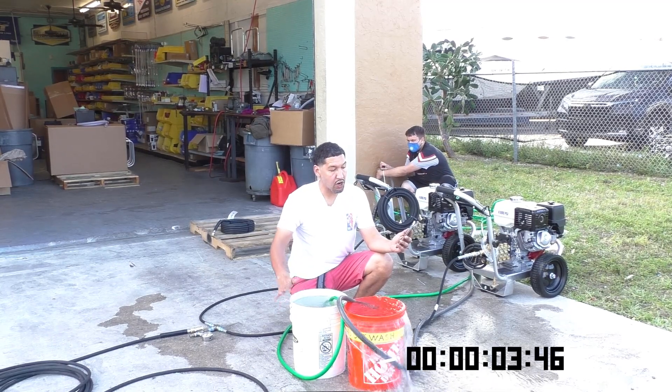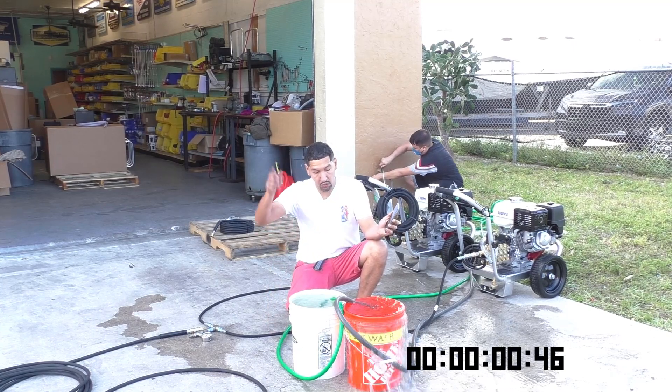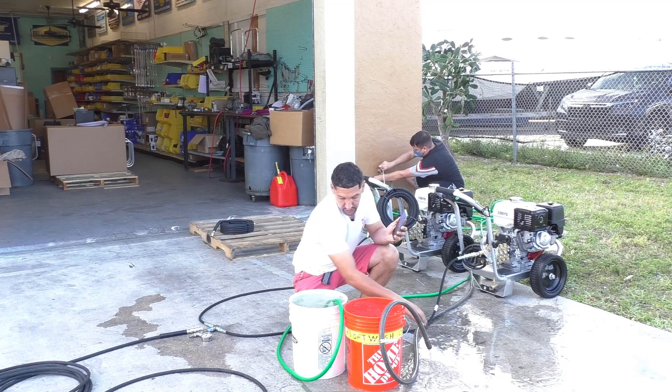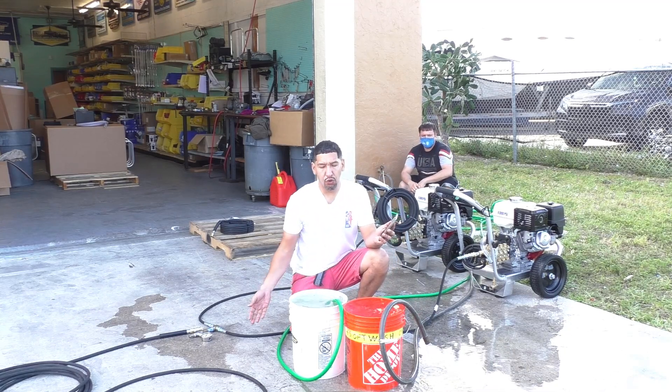Five, four, three, two, one. We can cut the water off. And as you can see, both my buckets are full.